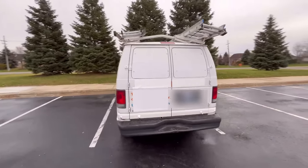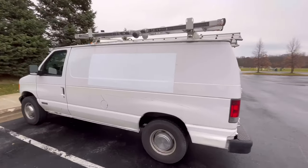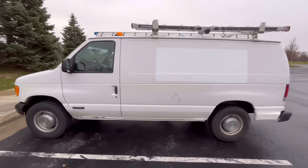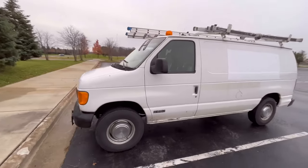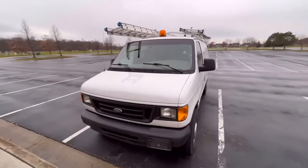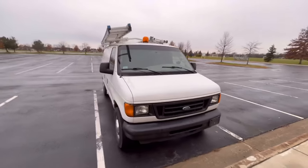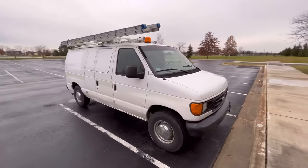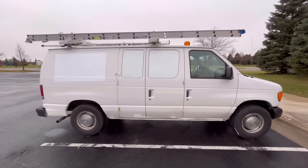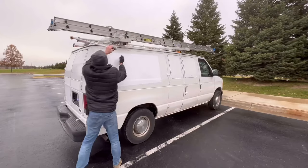Starting with the outside of the van — this is a 2005 Ford E250. I bought it in 2018 with 90,000 miles on it and I'm up to about 126,000 at this point. I applied white vinyl to the rear and side windows to increase privacy. I've had to keep up with the rust every year, doing my own repairs and painting along the bottom. I recently had it undercoated and that was a good investment, but overall it's in good shape for a 16-year-old work vehicle.